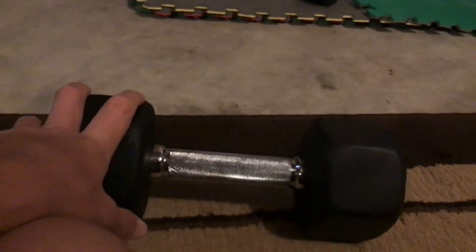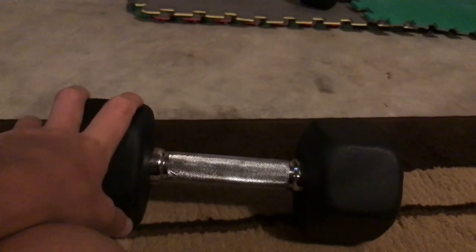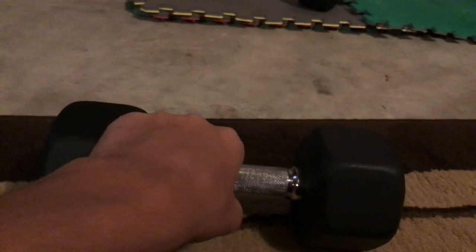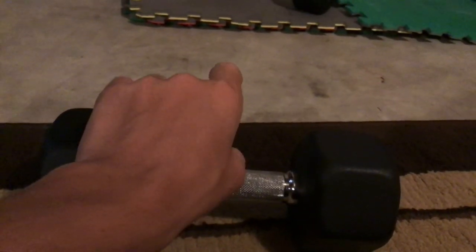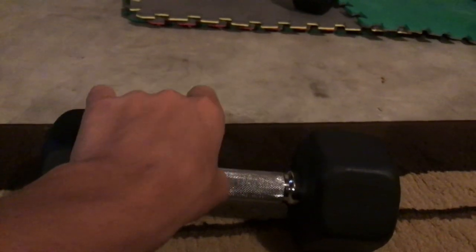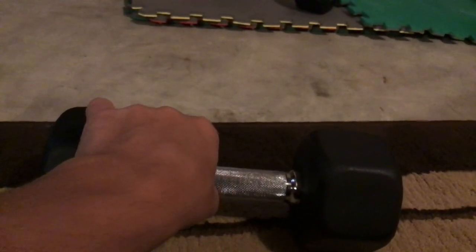Are Ziva dumbbells any good? Well, yes, they are surprisingly good. Good weight uniformity in each pair and good longitudinal balance on each dumbbell. Knurling and grip are excellent with no sharp edges or poor machining issues.